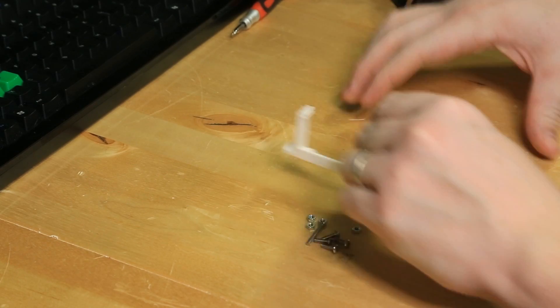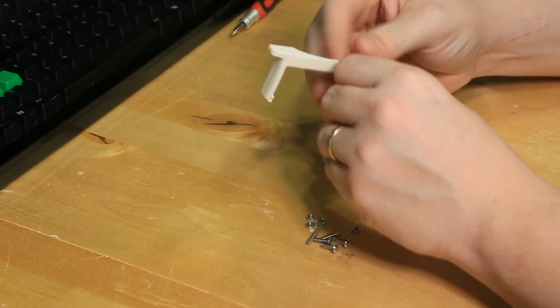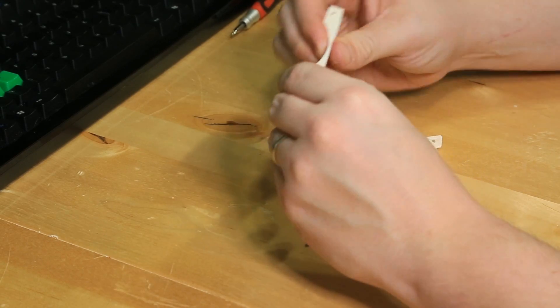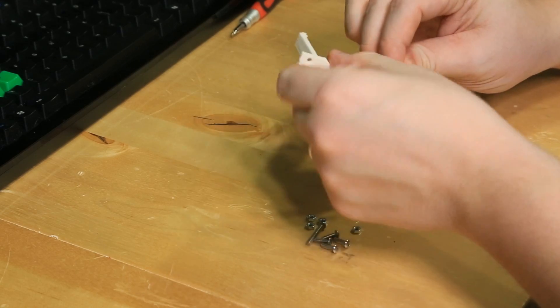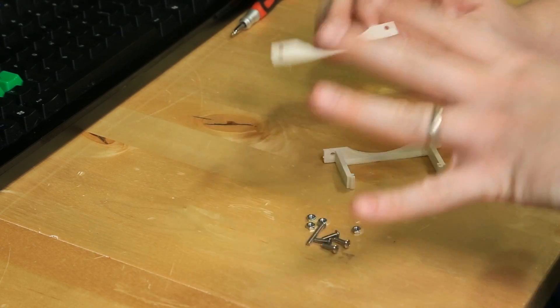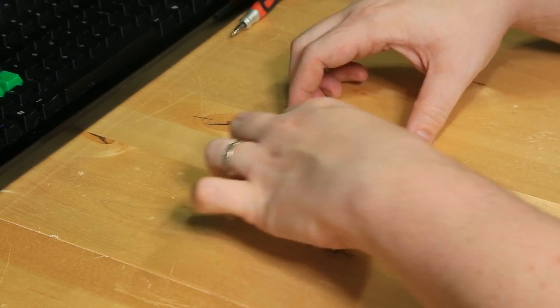We finished printing the brackets for the 80mm fan. They actually turned out really, really nice. There was a little bit of warpage on one because the Ultimaker doesn't have a heated bed — without a heated bed it will tend to curl if you don't get it to stick to the tape really well. I should have put down some rubbing alcohol, but I didn't. They'll still work just fine.